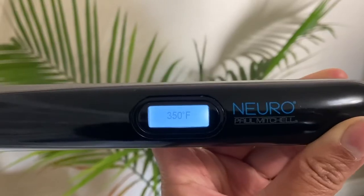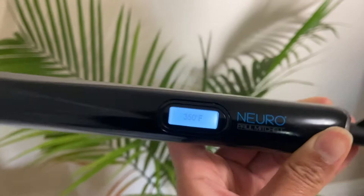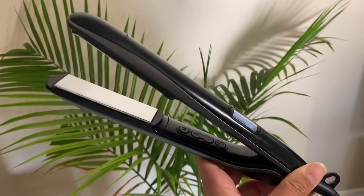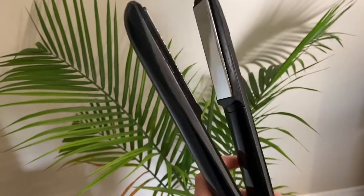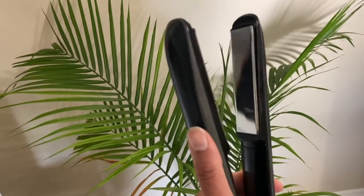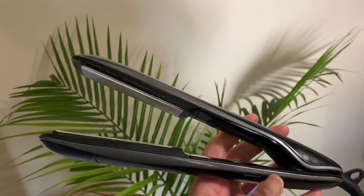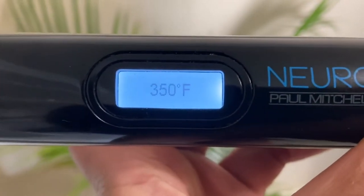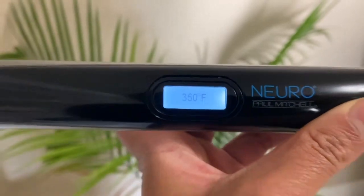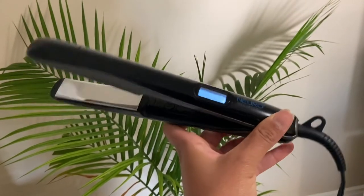So this is my flat iron — this is the Paul Mitchell Neuro flat iron and it's a one-inch flat iron. I absolutely love this flat iron. It's actually perfect for curling your hair because it has such a rounded edge to it, so I really love it for that. I have it set at 350 right now because I want it to be hot enough to put a curl into my hair, but I don't want it too hot because my hair is already straight and I don't want to cause any more damage. So 350 should be a good temperature.